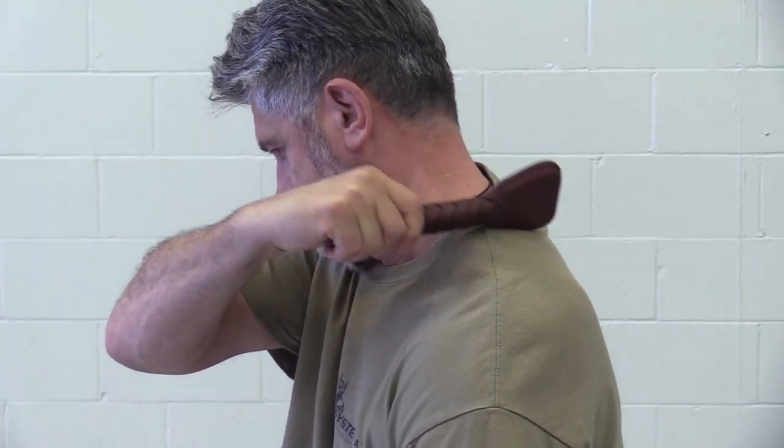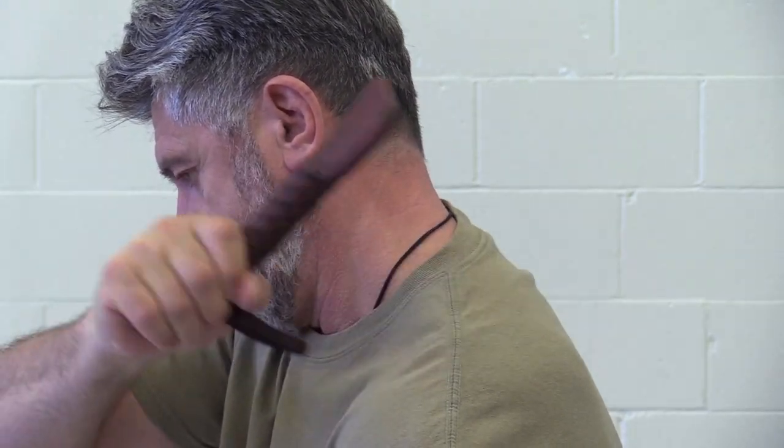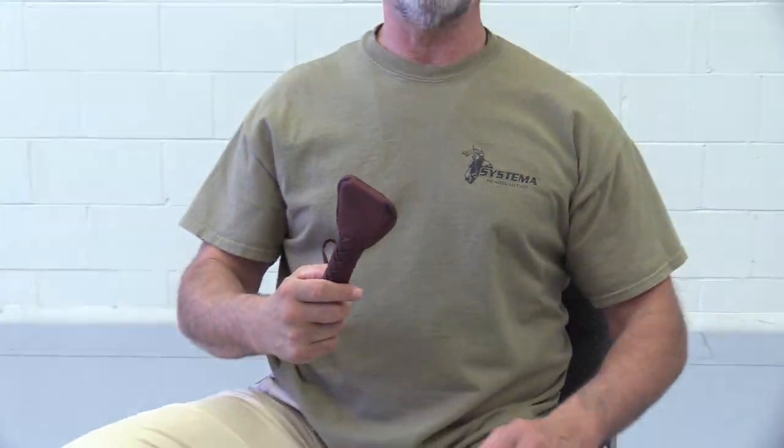Tight neck muscles are nicely relieved with this type of tapping, with the flat or with the edge. You can work this way not only solo, but of course help your friend or family member and relax their muscles as well.